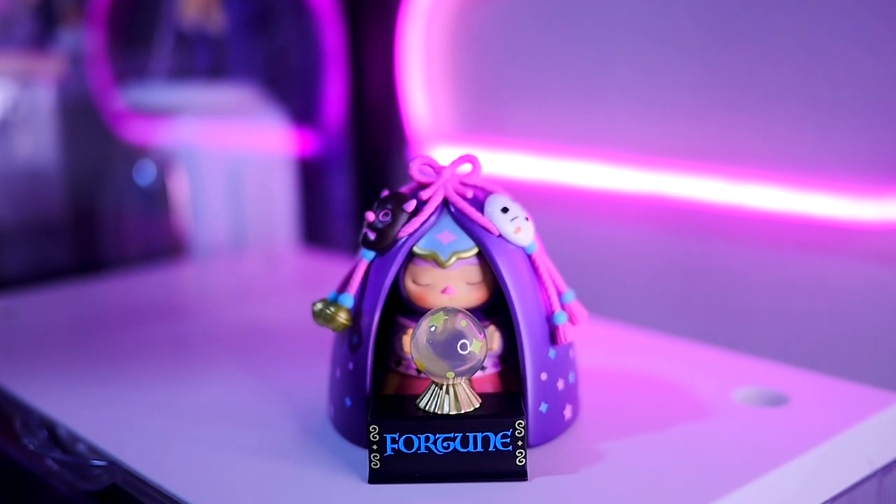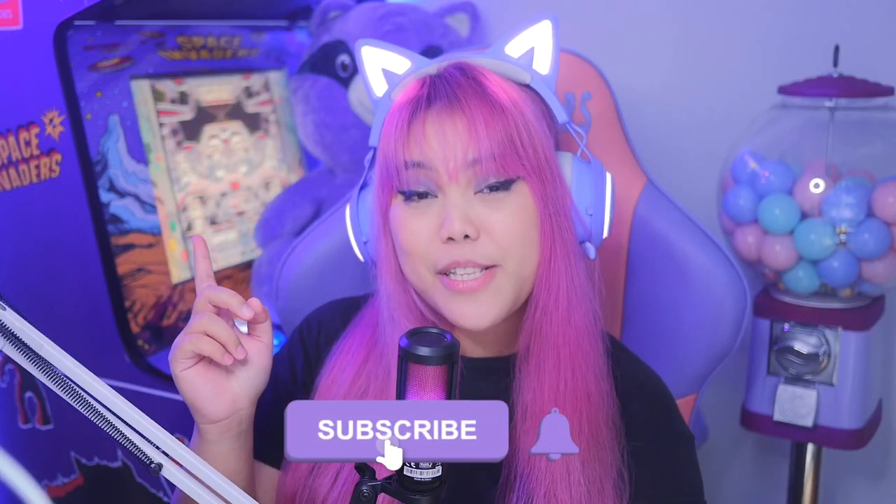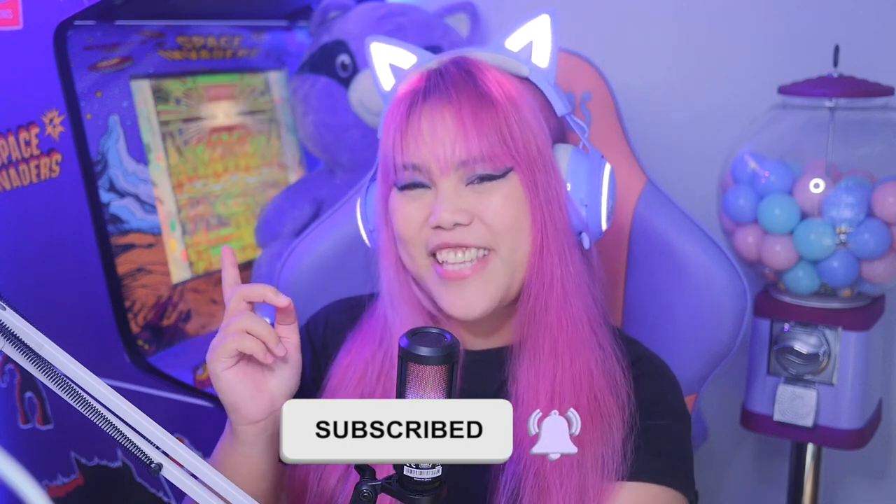So if you're new to this channel, hello, I am Mars. I create unboxing videos of toys, gadgets, peripherals, and most of them are color purple. So if you like some of those, please subscribe and click the notification button so you'll be notified on my new videos.